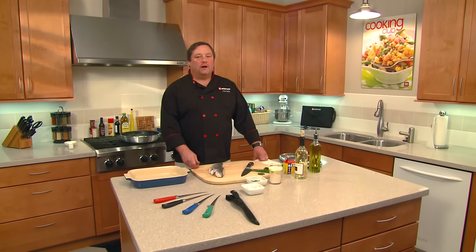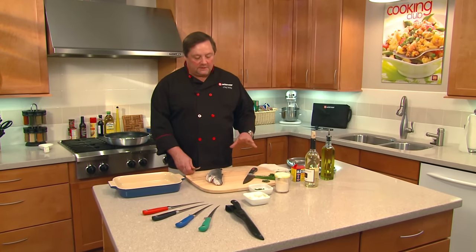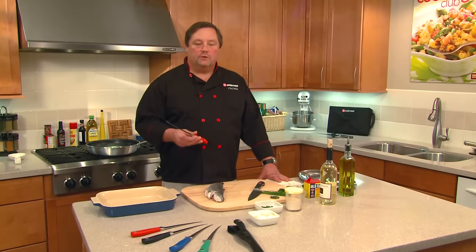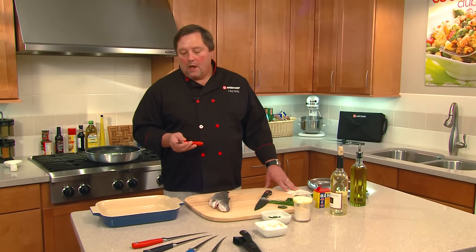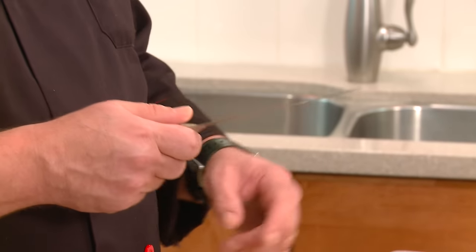Hi, I'm Chef Mike with Wusthof Trident of America. I've got a rainbow trout here and we've got a great recipe for a pan-fried rainbow trout. What we're going to do today is use the new Grand Prix fillet knife from Wusthof. What's neat about this knife is how sharp it is, especially at the tip. We're going to use this knife almost as a surgeon would use a scalpel.